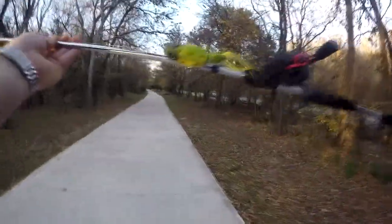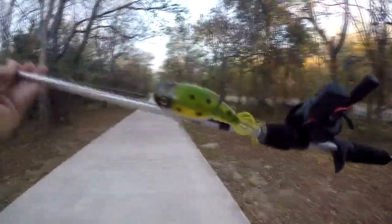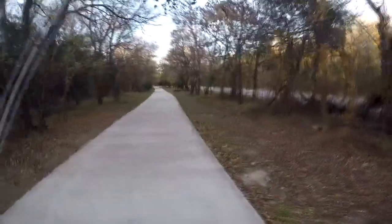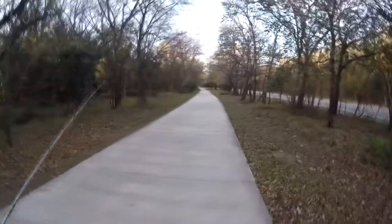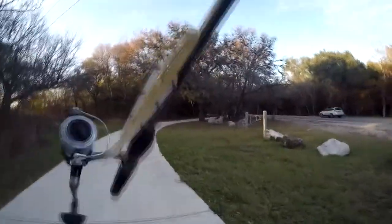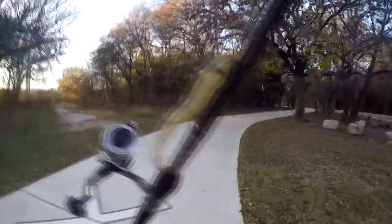I'm working with some unusual baits today. I've got this topwater popper frog — it's actually called a Moto Chug — and when you pop it, it starts vibrating and shaking its tail.